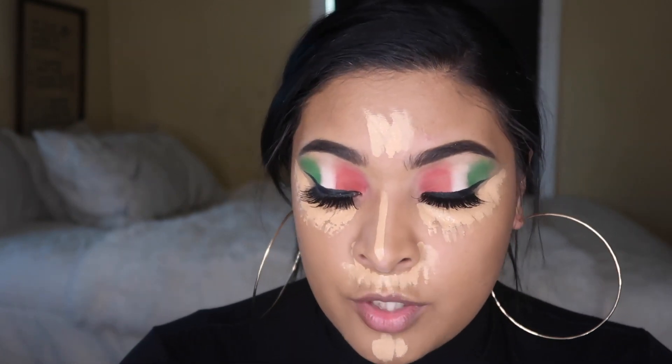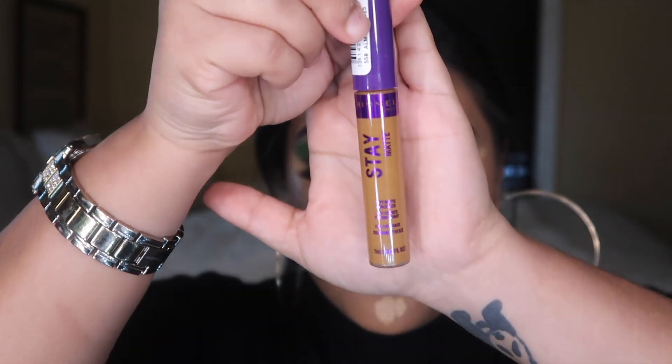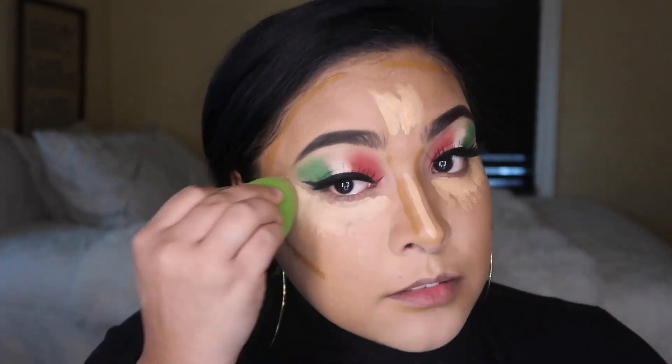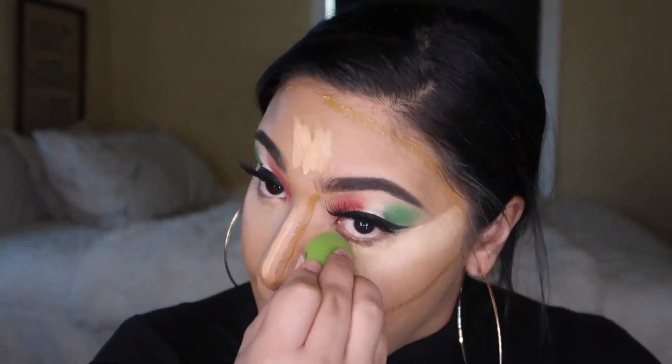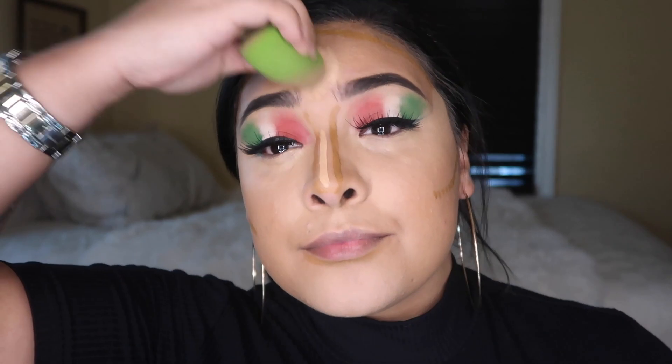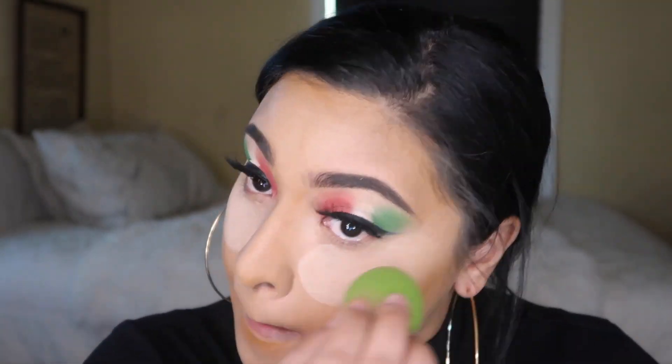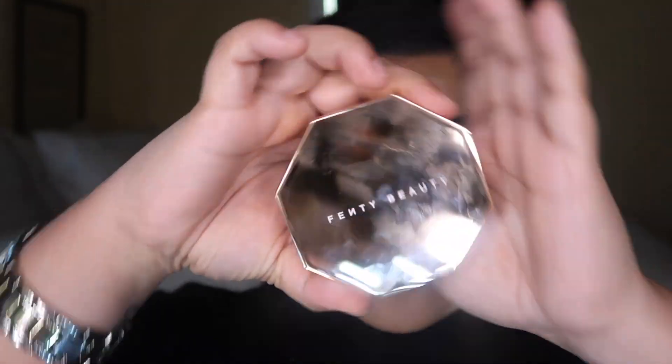For contour I'm going to go in with the Stain Matte. Okay, so before setting powder I'm gonna go with the NYX. Now we're gonna jump into the contour powder — this is a private palette. So beautiful too.